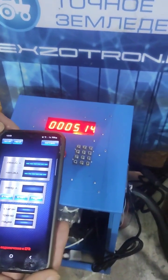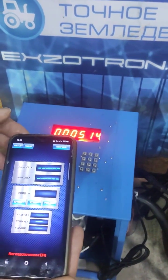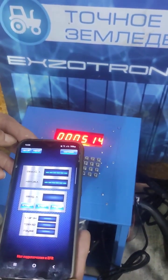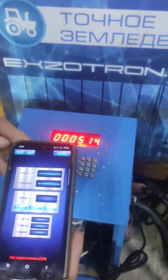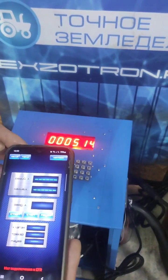Dear colleagues, I would like to bring to your attention a comprehensive video demonstrating the functionality of an Android application that operates on the Bluetooth channel of the calibration station. This application is designed to control the process of filling and auto-calibration.